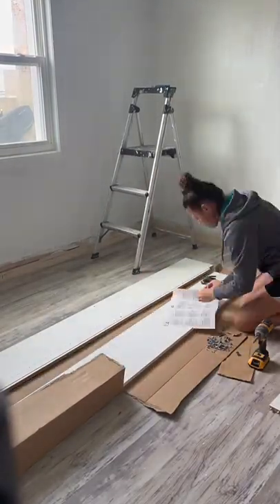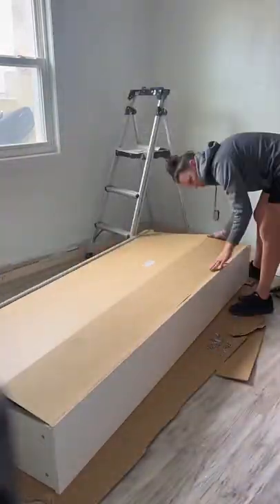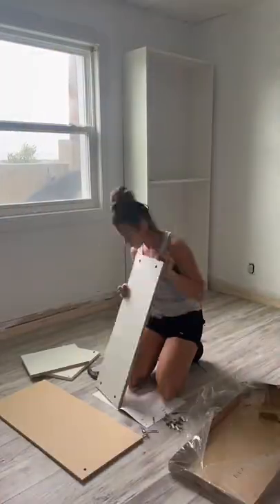To create the bookcases I got the Billy bookcases from IKEA. It was actually cheaper buying these than just the material from Home Depot, and to have them go from the floor to the ceiling I also bought the extension shelf.